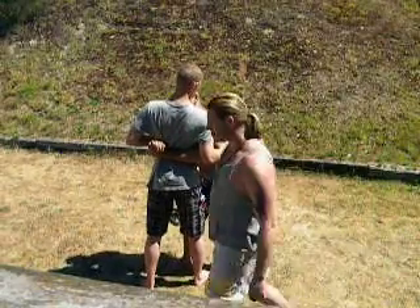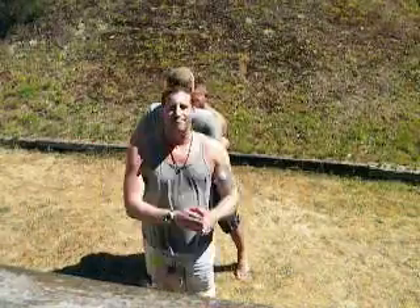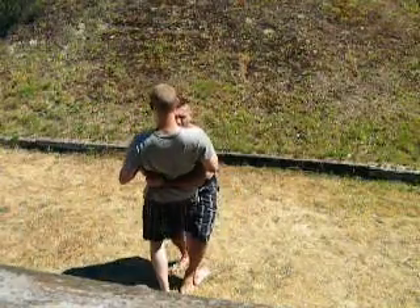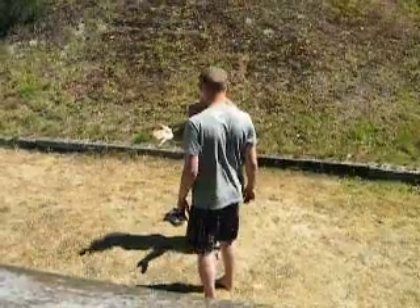At that point, since you're taller than me — even if you're not taller — I get my head right under your chin. See how it's already bending you back? I pull this part in real tight, step over, and take you down in either direction.